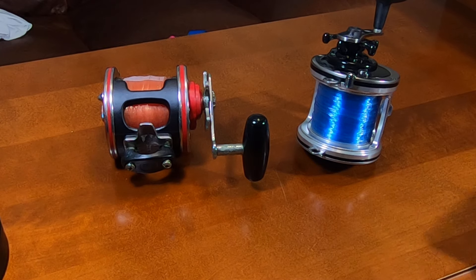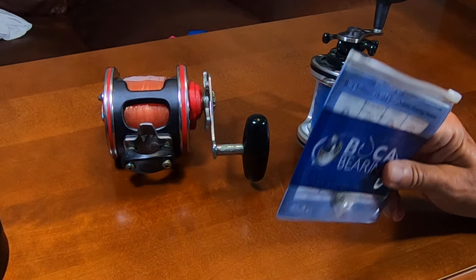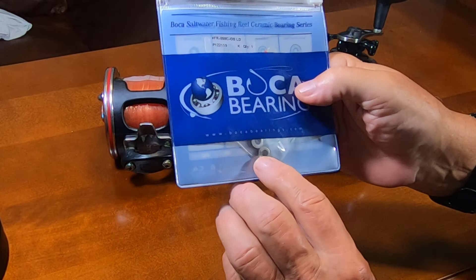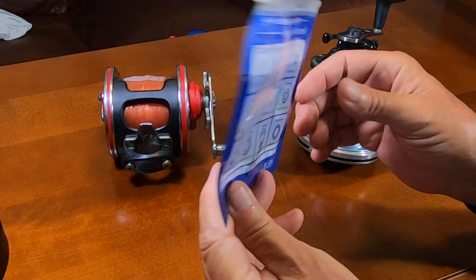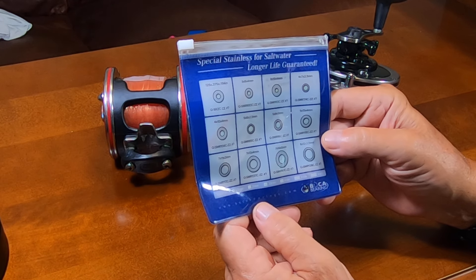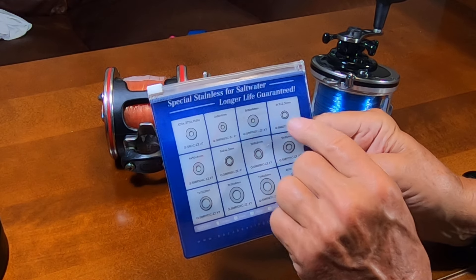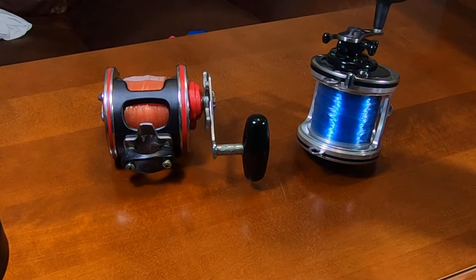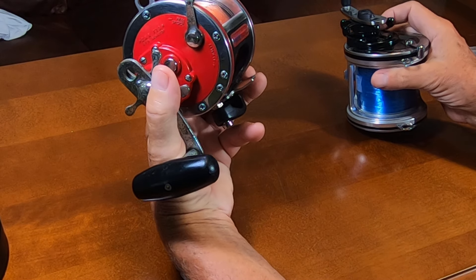This video is basically about Boca Bearing. Boca Bearing is a company that makes high-quality, high-tolerance ball bearings. In this case, they make special stainless bearings for saltwater use, and that's kind of what they look like.